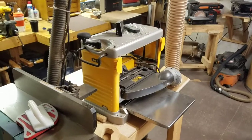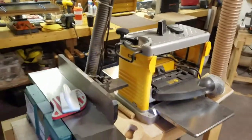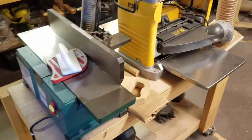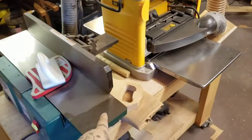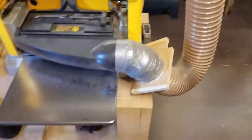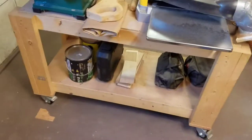So we'll start from here. This is when you're walking in my shop. You can see my little jointer here, my little Grizzly. And I got my DeWalt planer. This is a stand I built for it.